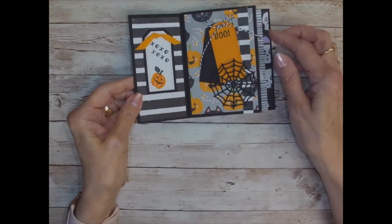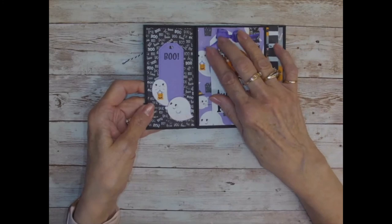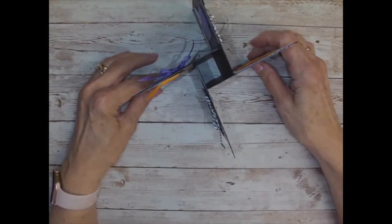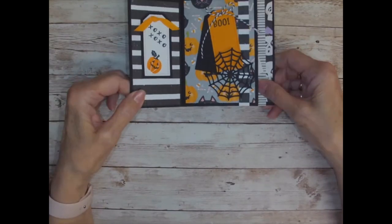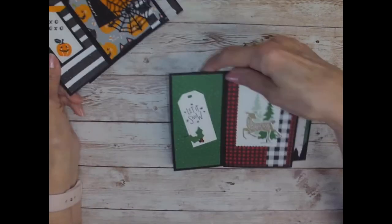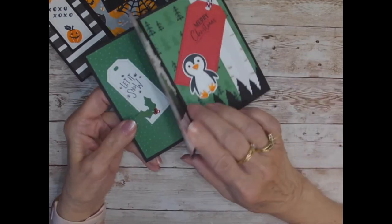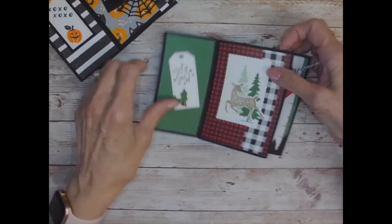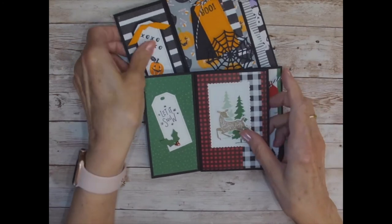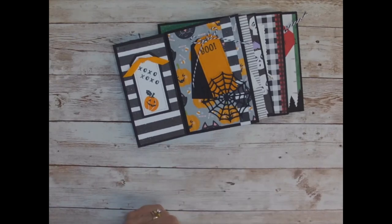It is so stinking cute. I hope you will make one — I love this DSP, it is adorable. And I love the pinwheel cards, I just think they're so cute. This is my Halloween card, and here was my Christmas — we're doing the Christmas one in my class this week. If you're interested, let me know and we'll see if we can get you added in. You can reach me through my blog, tinalovestostamp.com. I hope to see you really soon. Thank you, have a good day. Bye.